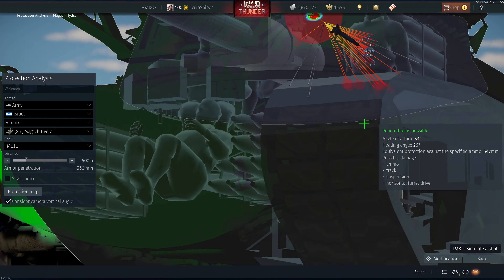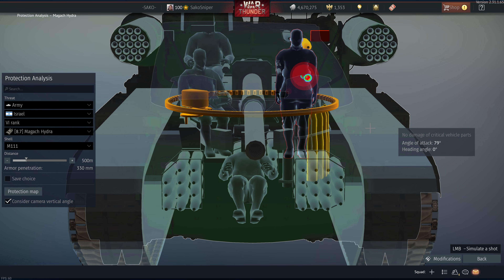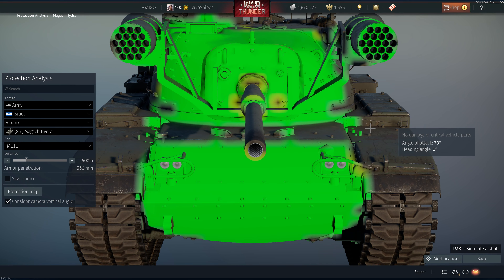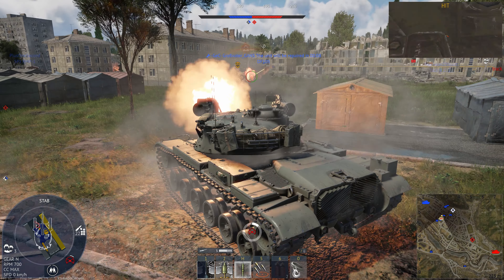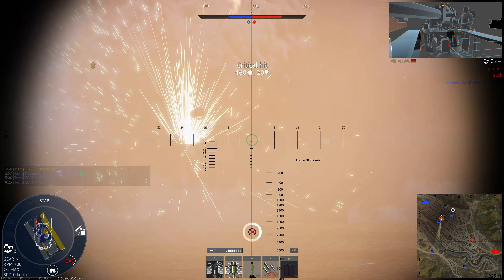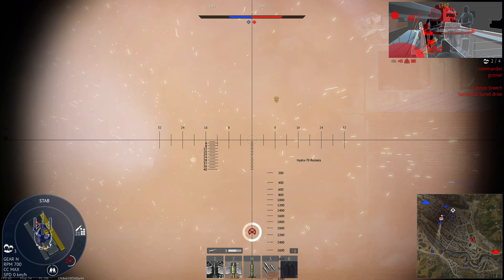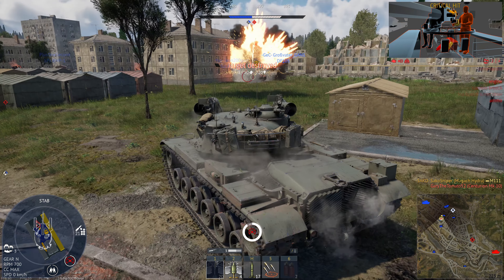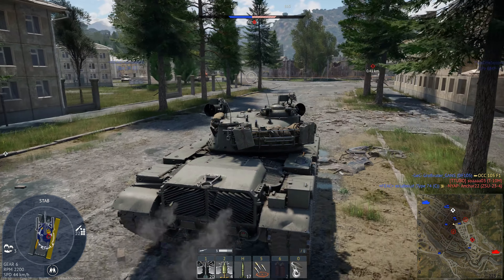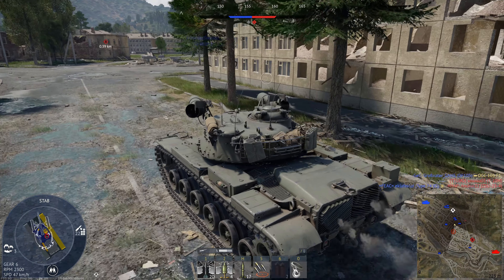Traditionally the biggest weakness of the M60 and M48 was the lack of a stabilizer. But because the Magak Hydra gets the add-on stabilizer and a good APFSDS round as well as some spicy rockets, is this tank going to force all my viewers to go out and start grinding the Israeli tech tree? Well, almost certainly not — but it is a good tank, so let's crack on with the review.